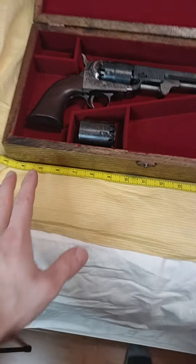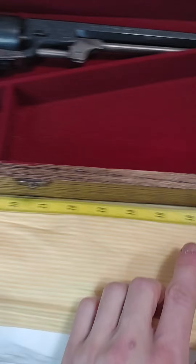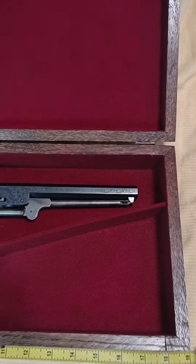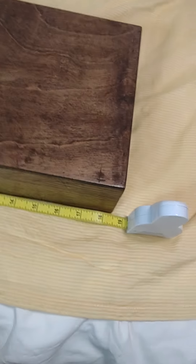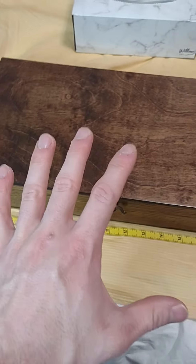It is just over 15 inches in length, and we're looking at about 8 inches wide by about a few inches tall.